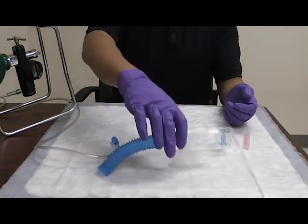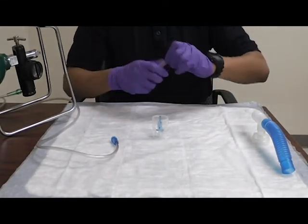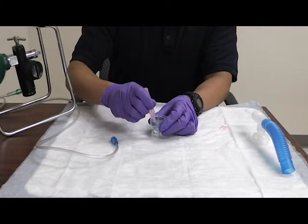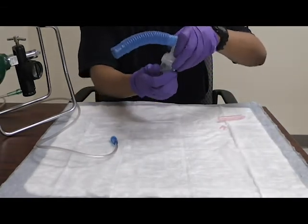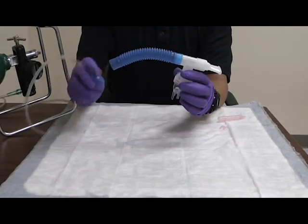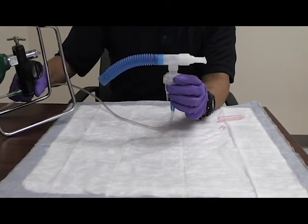Once you've attached all the parts, you're then going to add your medication to the unit. I'll attach the unit to the rest of it, screw it on tightly, make sure everything's together. I'll then attach my O2 and adjust my flow rate to roughly about six to eight liters for proper flow.